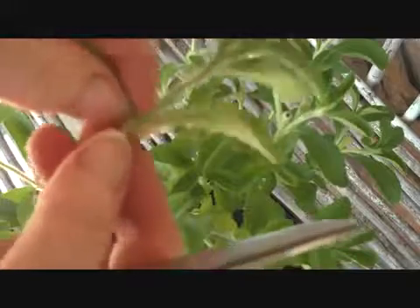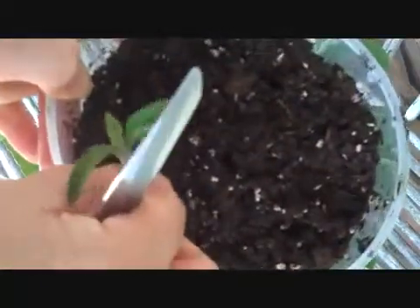Next we're just going to pull off the extra leaves. I usually leave maybe 4 on top, like this. You see that? And then I've already poked a few holes in my mix, so I'm just going to take and put this little guy in there, and firm up the soil around him.